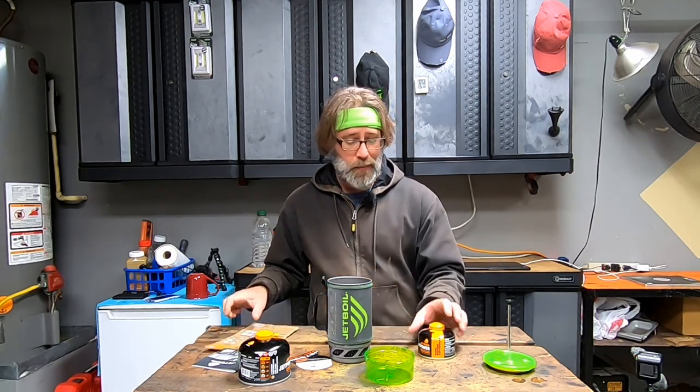This Flash Jet Boil can actually boil coffee in less than two minutes. We're going to test that out here on Bubba's Garage.